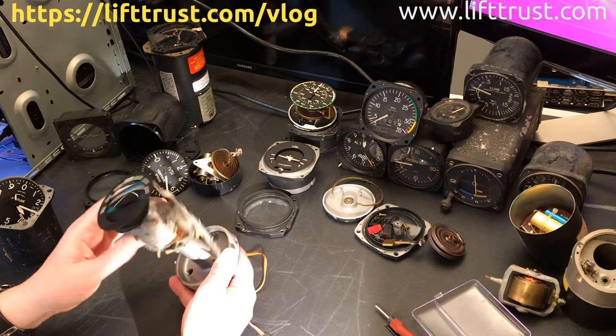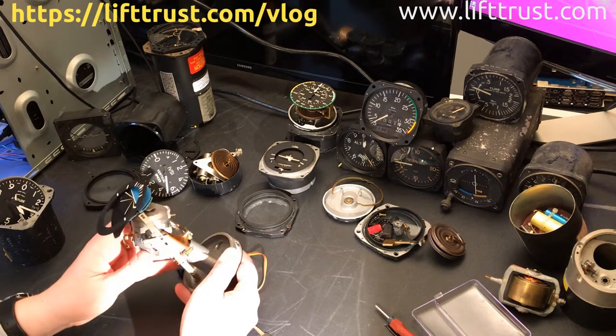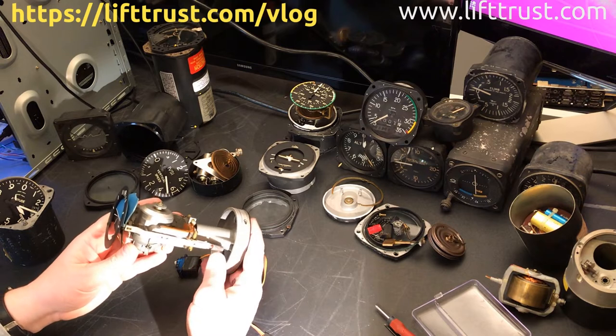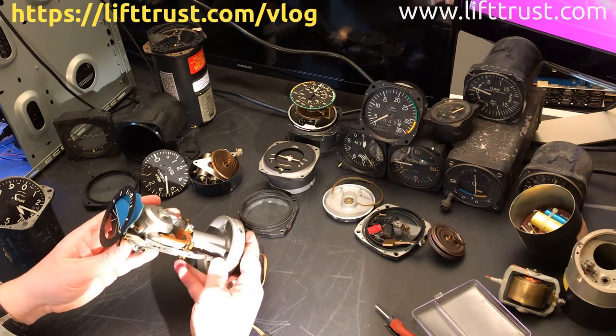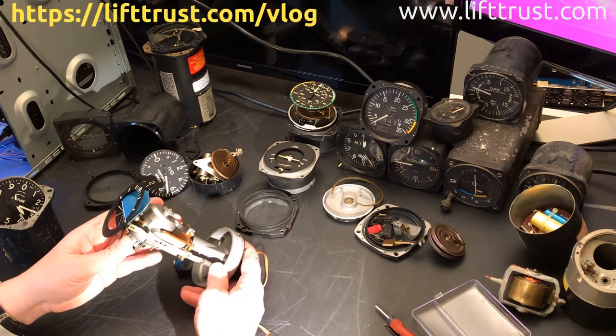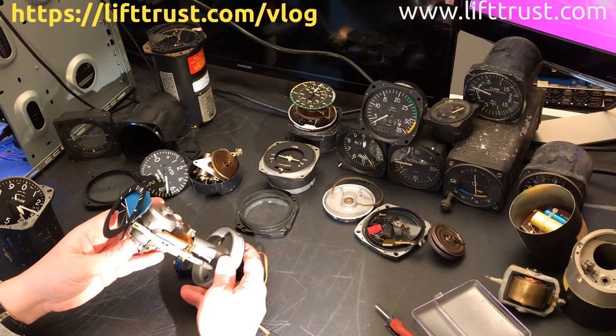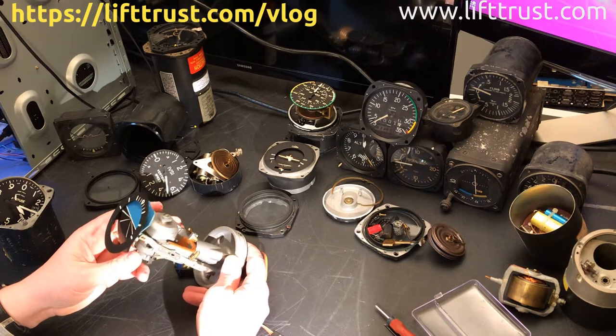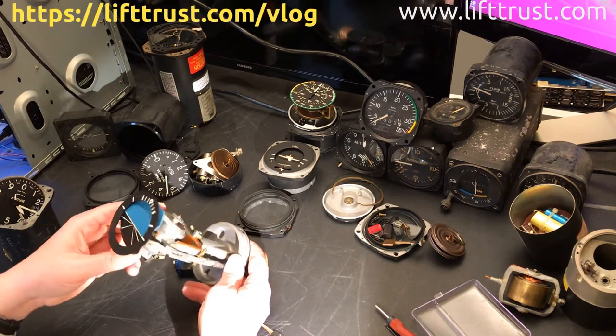What I like about these instruments is the mechanics that are inside. I want to preserve as much as I can and just use what they have, then attach the motors — because the motion really doesn't require a lot of force. This, for example, would need two motors: one for this motion and then the other one for this motion.